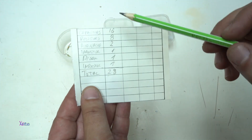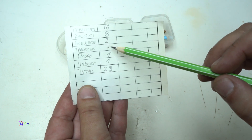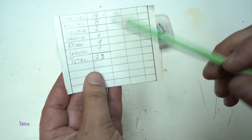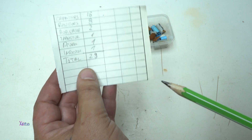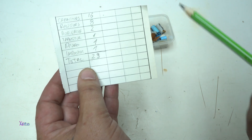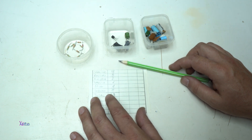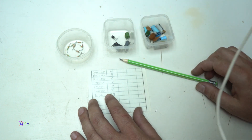So we got 16 capacitors, eight resistors, two audio jacks, one transistor, one diode, one inductor — total 29 electronic components desoldered by hand in the 10-minute challenge. I hope you liked today's video — it was a great challenge. Give a like, see you next time!